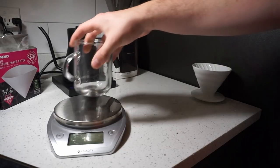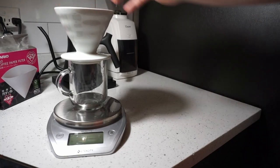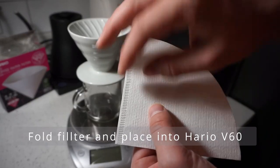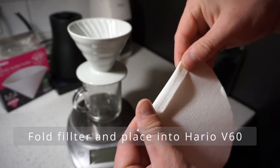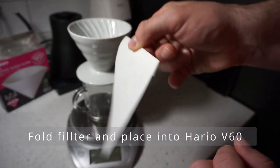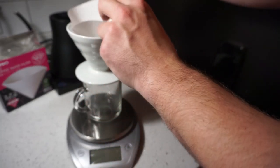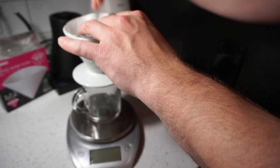Place your cup and pour over device onto your scale. Today I'm using the Hario V60 ceramic. Grab your Hario V60 paper filter and fold it at a seam like I am doing in the video. Once you have a well-defined seam, it is time to place that filter into your Hario V60.